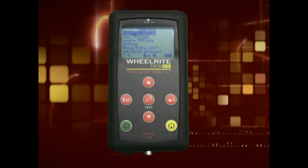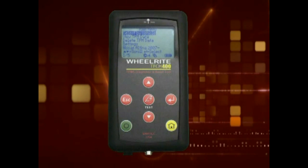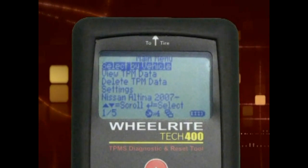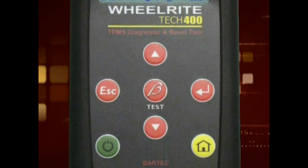Before we get into how to use the Tech 400, let's examine some of the unique features that make this the premier TPMS tool. The Tech 400 has a large, easy-to-read display. The menus are simple to navigate using the seven-button interface.